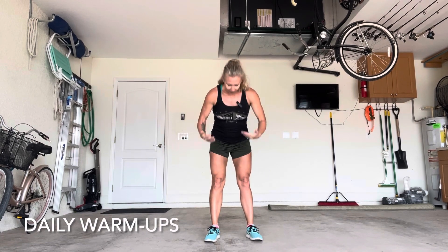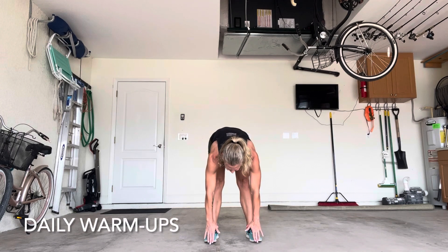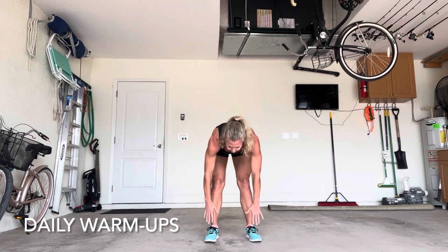Your daily warm-ups or stretches are going to consist of toe touches. Simply bend over, keep your knees straight, touch your toes if you can. If not, this is okay. Just make sure that you have a good stretch with those hamstrings.